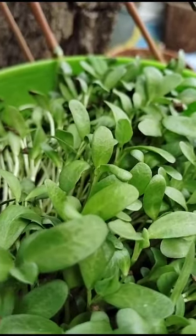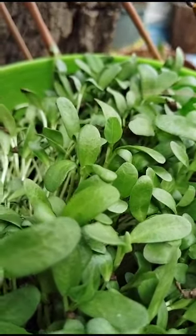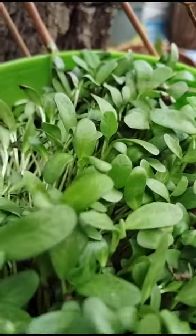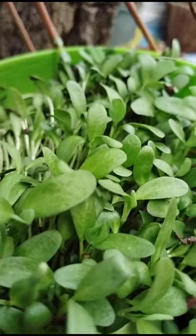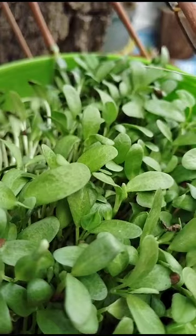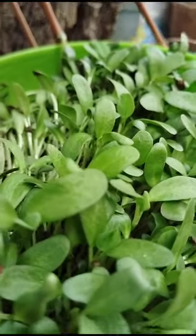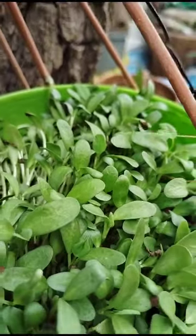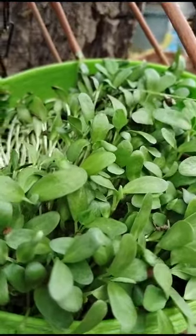It is also used like a juice — these leaves are used like a juice for diabetic patients to control diabetes. This also has medicinal values. It is also used in pulkas, chapatis, rotis — mixed with atta to make pulkas, rotis, and all spicy dishes. So this is a very useful plant and it is easily grown in our homes.